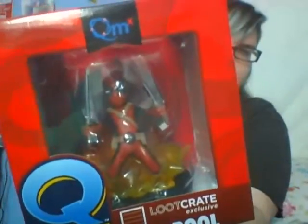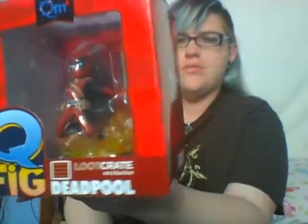Let's get to it. This month's theme was Dead, which is pretty morbid, but pretty cool. First things first is this awesome little Q-Fig Deadpool eating blazing doorknobs of death banana face. He'll look right up there with everyone else.